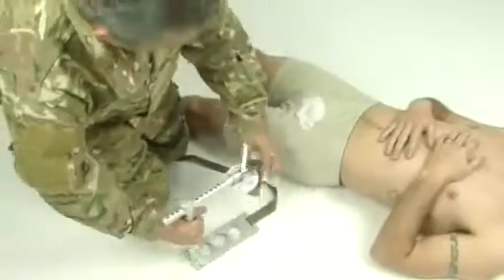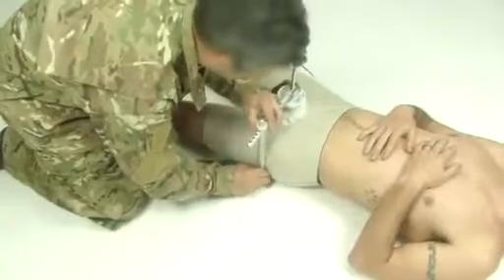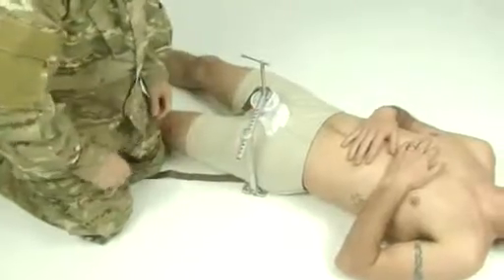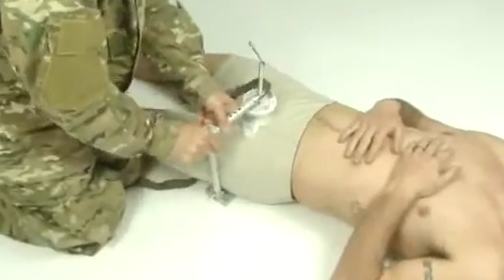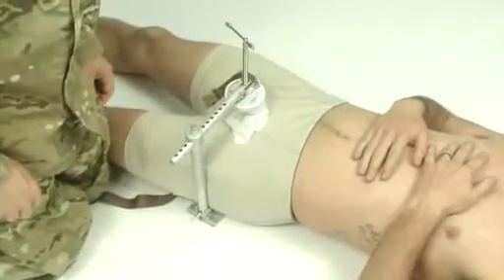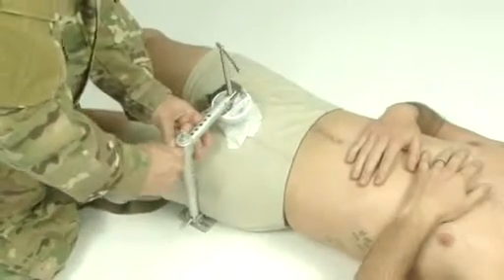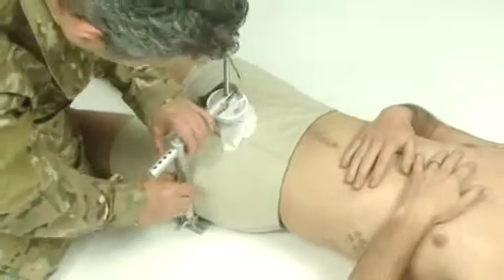Position the base plate under the patient beneath the desired pressure point. Ensure the vertical arm is in contact with the patient on the wound side, in close proximity to the wound location. Adjust the horizontal arm to position the disc head over the desired pressure point. Adjust the vertical arm downward to ensure the disc head contacts the patient.